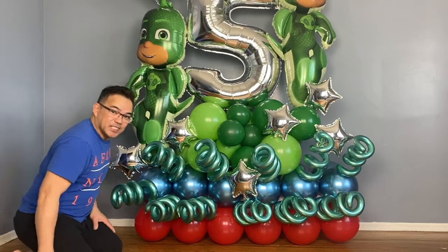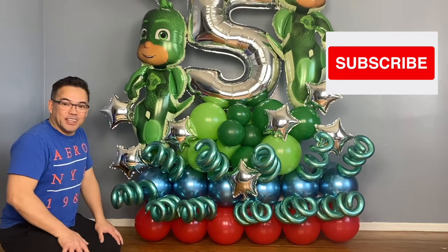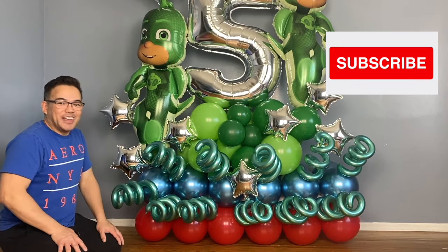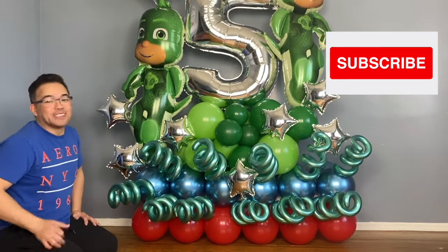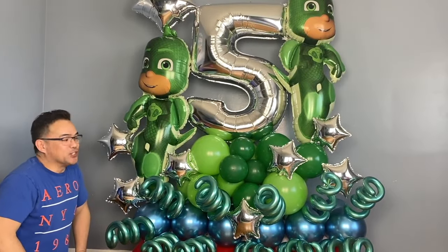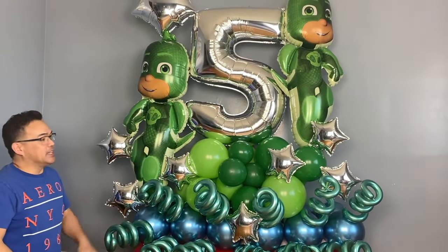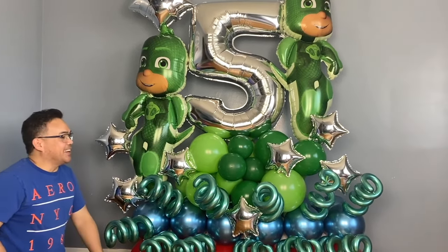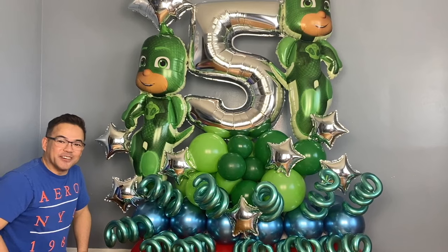I hope you guys like this video! If you do, please give us a thumbs up. If you made it this far, you probably like the video, so please subscribe and hit the notification bell below so you'll get updated on our new uploads. Once again, this is FemBem and Awake — thank you all for watching, and we'll see you in our next video. Bye!